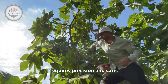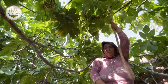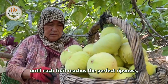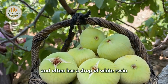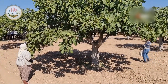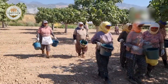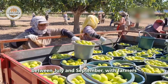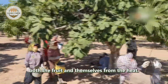Fig harvesting is an art that requires precision and care. Figs do not continue to ripen after picking, so Turkish farmers must wait until each fruit reaches perfect ripeness — which varies in color depending on the variety — is slightly soft to the touch, and often has a drop of white resin at the stem. Harvesting typically takes place between July and September, with farmers picking the figs by hand in the early morning to protect both the fruit and themselves from the heat.